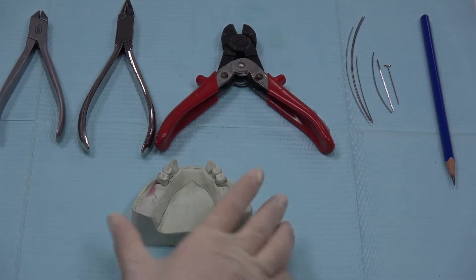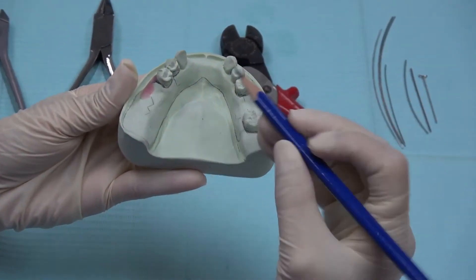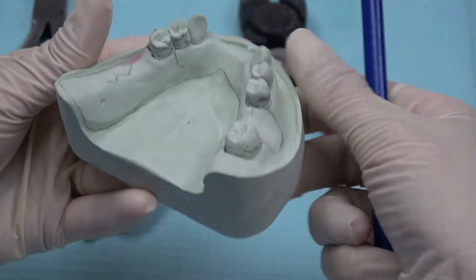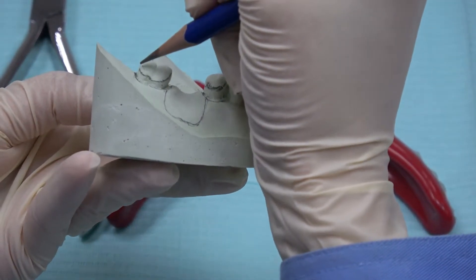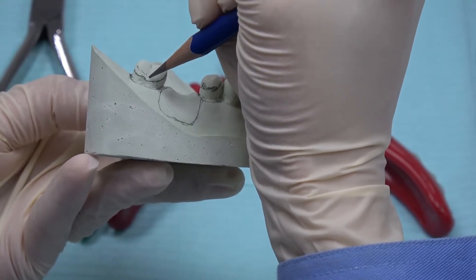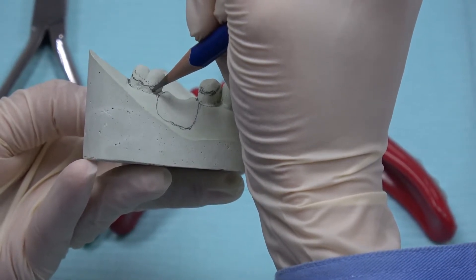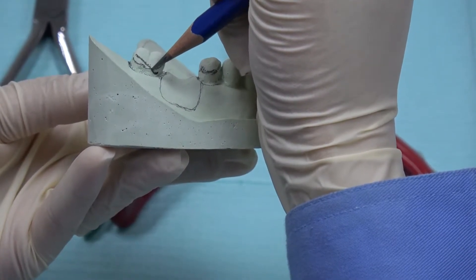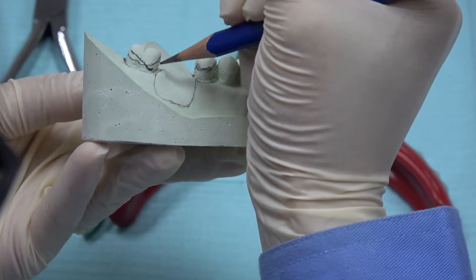Before we proceed to do the wire bending, first we have to draw the design of the denture on the cast. Next, you have to draw the design of the components on the teeth. Make sure the components that you are bending are below the undercut to have retention. When we are doing wire bending, it should follow the contour of the teeth.